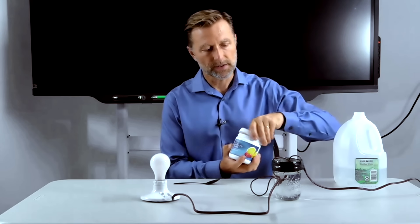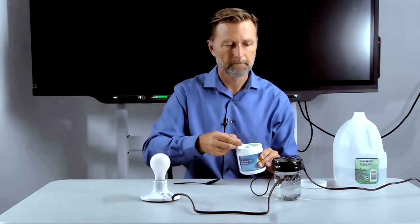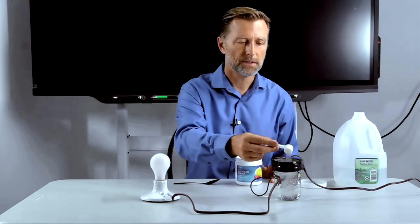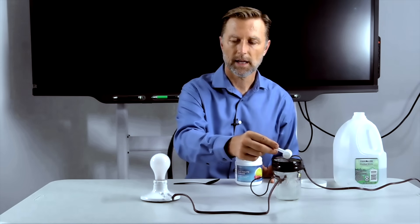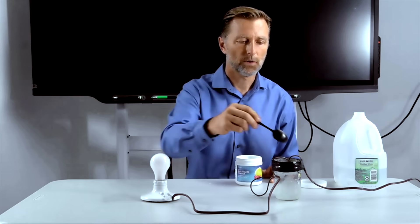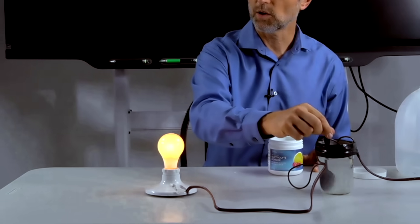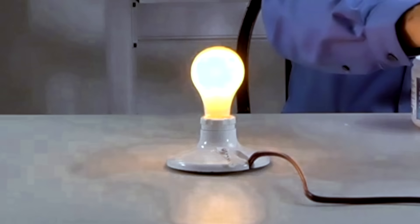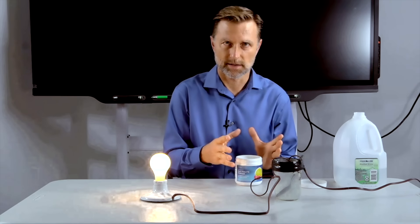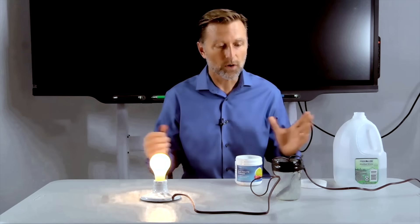So we're going to take some electrolytes, make a scoop, and pour it into this distilled water. Let's see what happens. We'll mix it with the water to make sure it's dissolving. And look what's happening — we have a complete circuit now. So one of the main purposes of electrolytes in the body is to power the nervous system, which is the electrical system of the body, which powers the muscles and all the different organs.